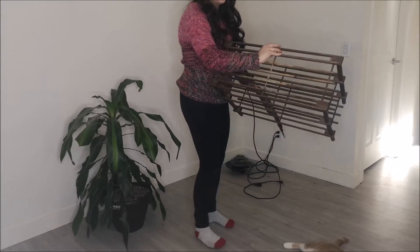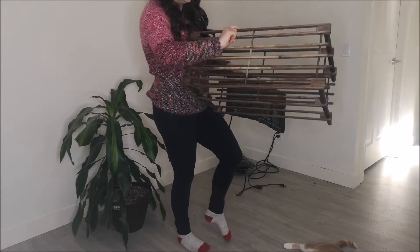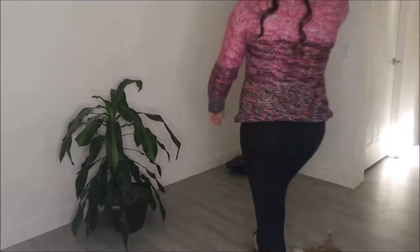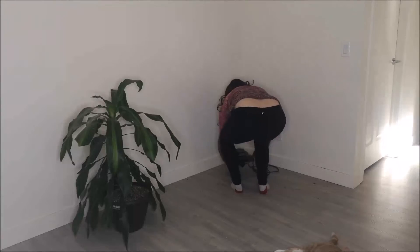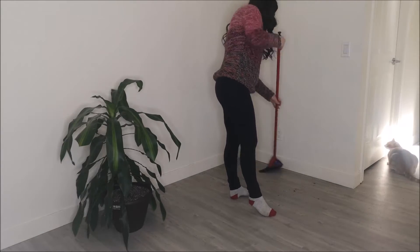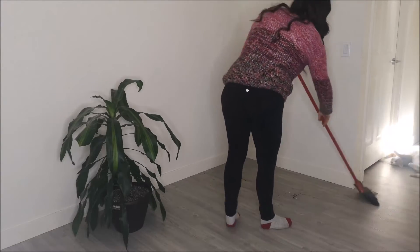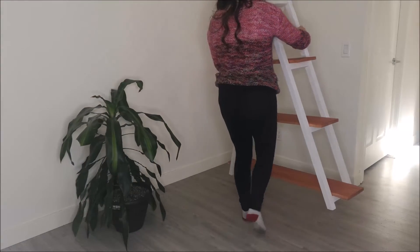As you can tell, it bleached the wood. This is my new plant stand. Isn't it beautiful?